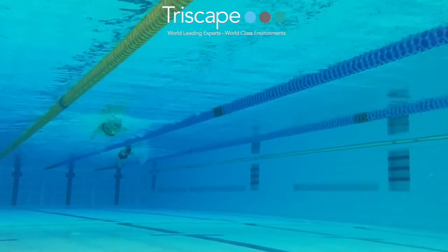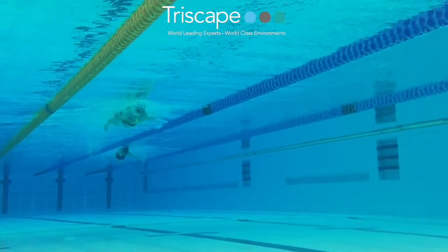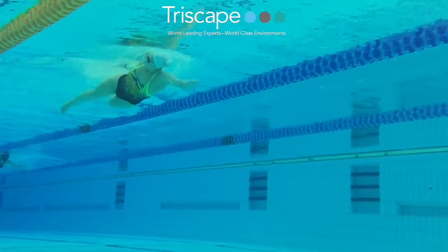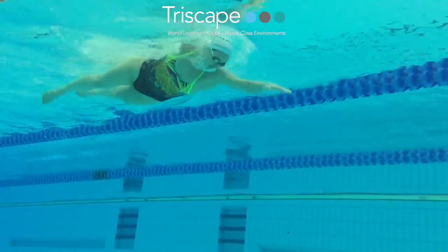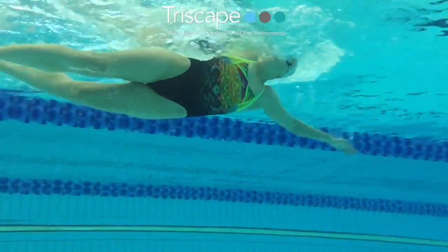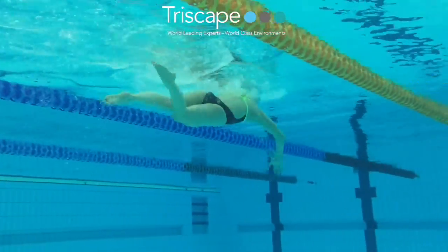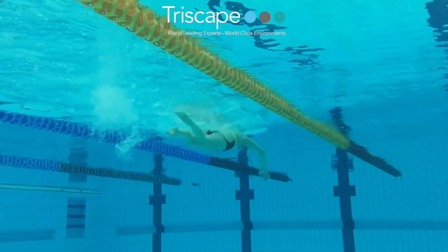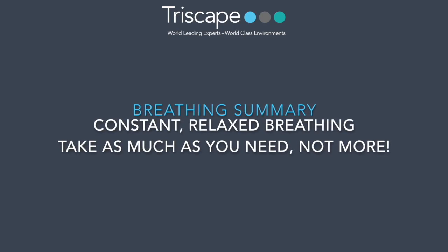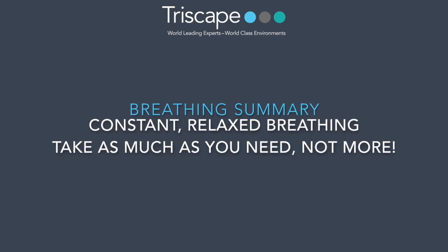When we watch that video of Kerriath, you can see her swimming through the water and there's that constant flow of bubbles. As you turn your head in and breathe out — in, breathe out, in, breathe out — by doing that it means that the rest of her stroke is just so relaxed and constant. So that breathing sets the tone for the rest of the stroke.